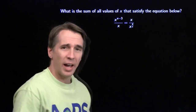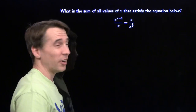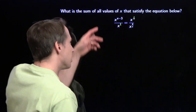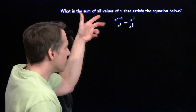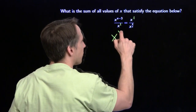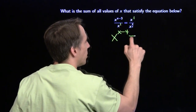We're looking for the sum of all values of x to satisfy this mess of an equation. We need to start off by simplifying this a little bit. I'm going to drop in ones as these exponents, and we see that we have a quotient with the same base on the left-hand side, so we can simplify that - write that base and then just take the difference of the exponents: x minus 3, subtract 1, we get x minus 4.